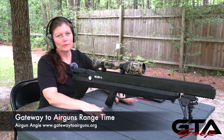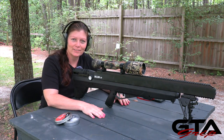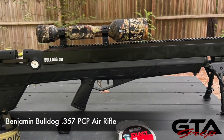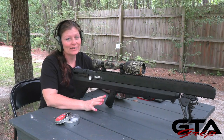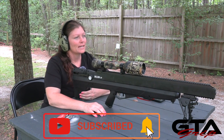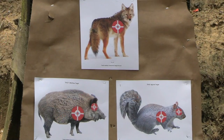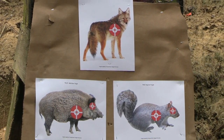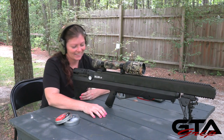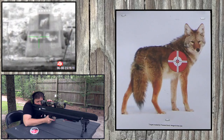All right guys, so what would I do with this thing? I would make it a hunter — it's already a hunter. This is how I would have it set up if I was going to go hunting with a Benjamin Bulldog 357. I've got a couple targets up there of things you could actually take down with it: a coyote, a hog, and you could probably go squirrel hunting with it too, but it's a little loud for that. All right, let's go ahead and take some shots.